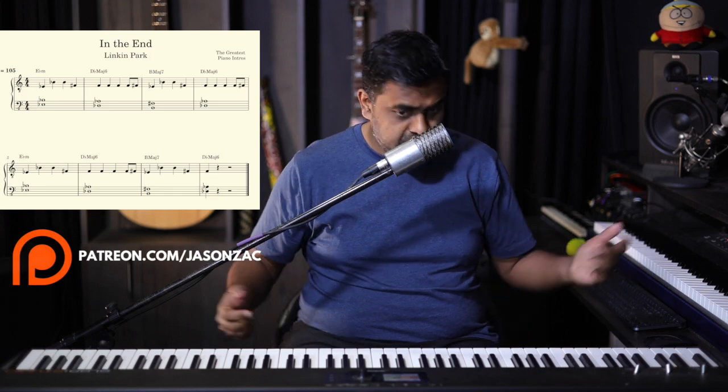Hi everyone, this is Jason here from Nathaniel School of Music. In this lesson we are going to learn probably the most famous intro of them all for piano players — 'In The End' by Linkin Park. Rock musicians definitely know that, and that is the song everyone wants to play when you start off on the piano, having listened to contemporary music.